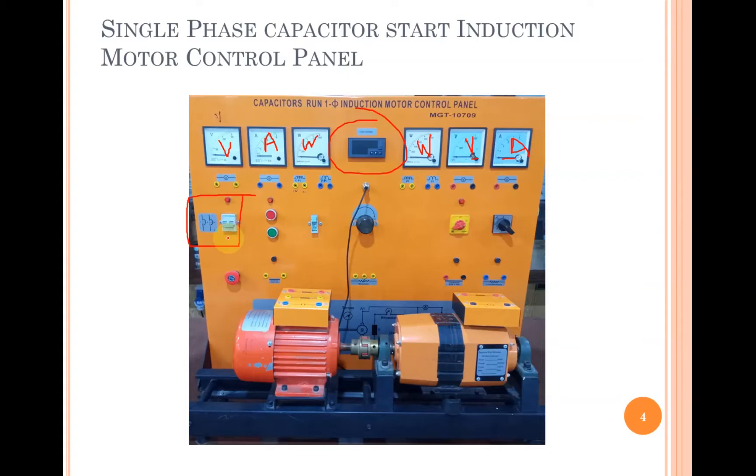The main MCB also works as an on-off switch for the panel. There is a main contactor through which you can turn on the AC power supply. There is an emergency switch you can press in case of any emergency. There is a rheostat used to vary the excitation current of the DC shunt generator, and a fuse is also connected in series with this rheostat.